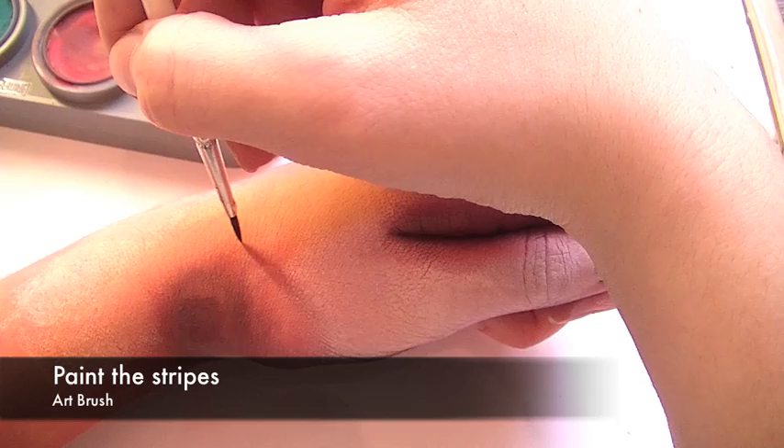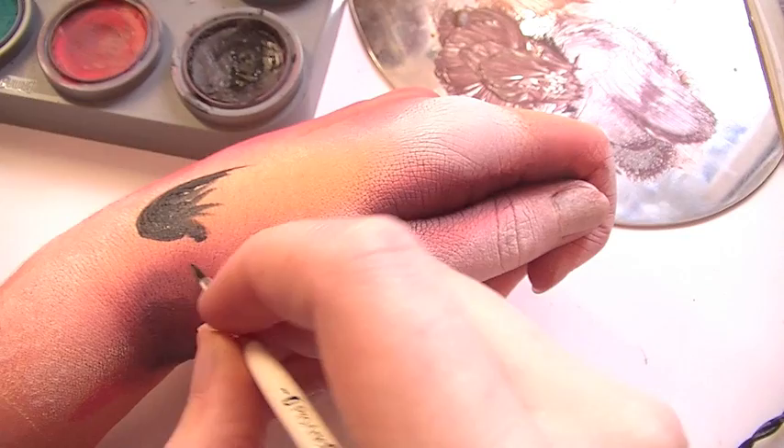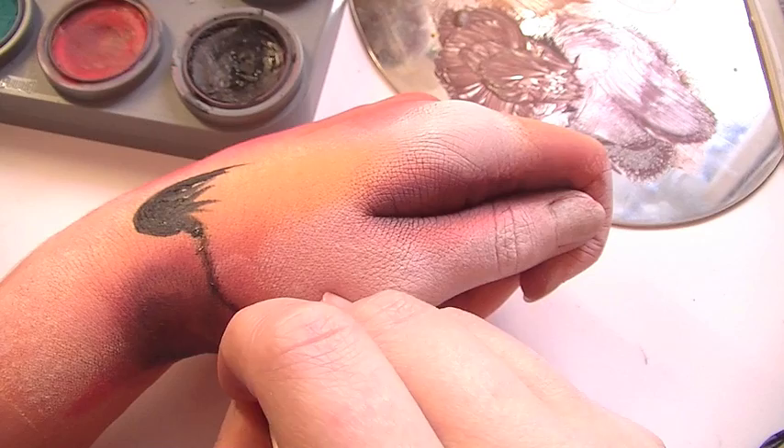With a thick paintbrush — or you can even use a script makeup brush — we're going to paint the ear. Don't worry about being too neat at this point; it's mainly just about getting the main details, and then afterwards we're going to refine them until they're completely neat. So draw the stripes.